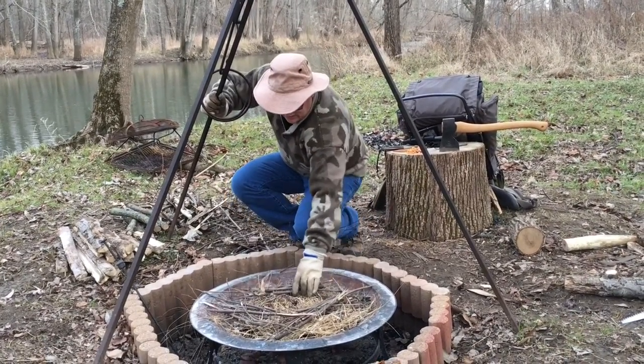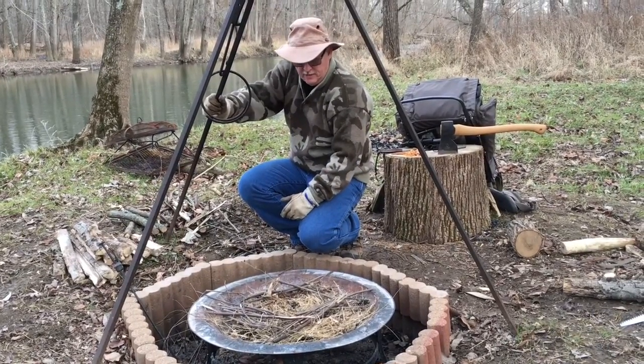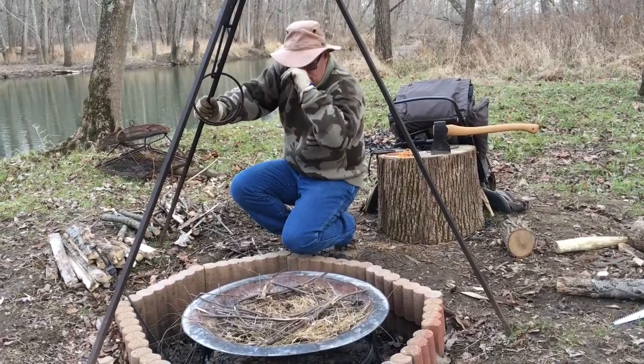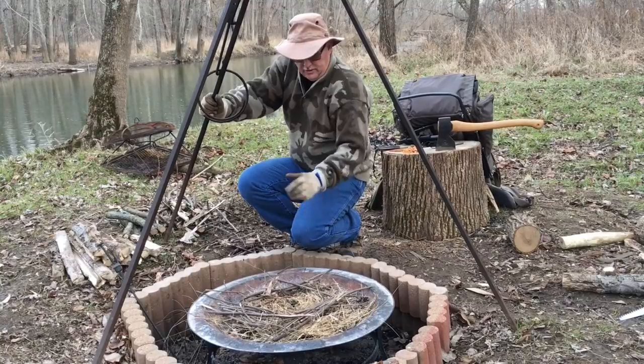Now we've got our stuff cut up and split. I'm going to try and start us a fire here. I'm going to use my fire pit here at the base camp today. We're not truly bushcrafting it, but we're going to use a ferro rod — the proper way to do it anyway.